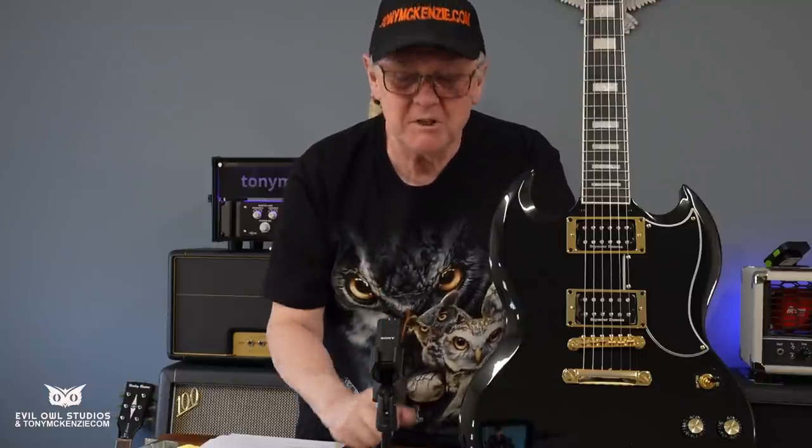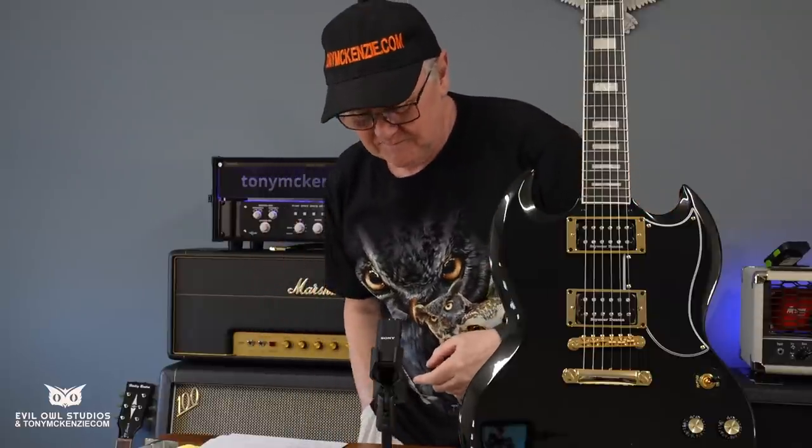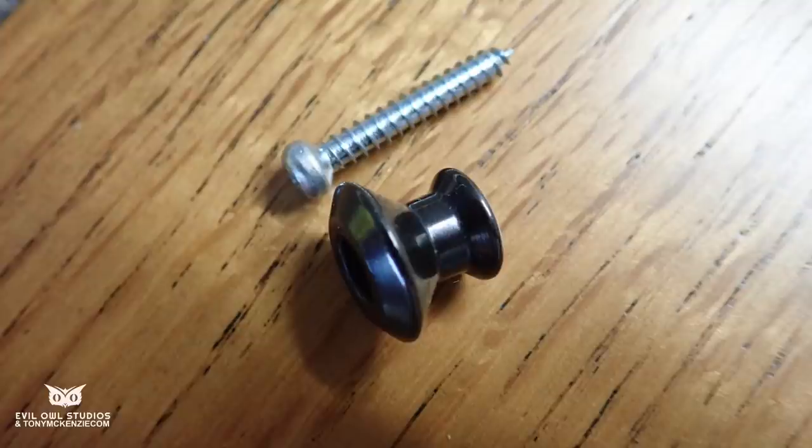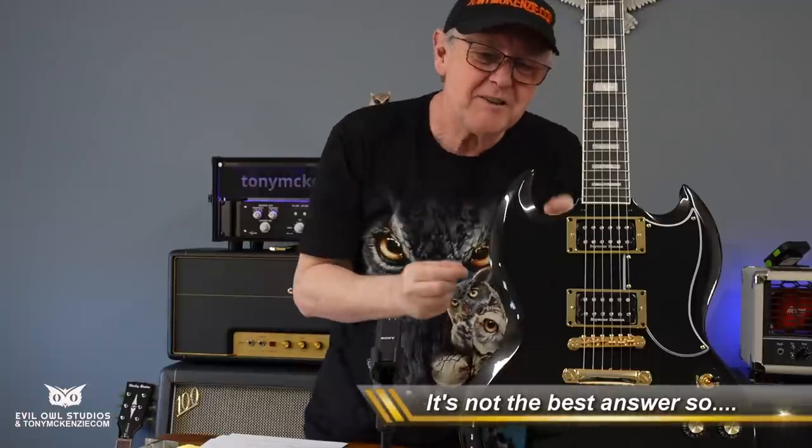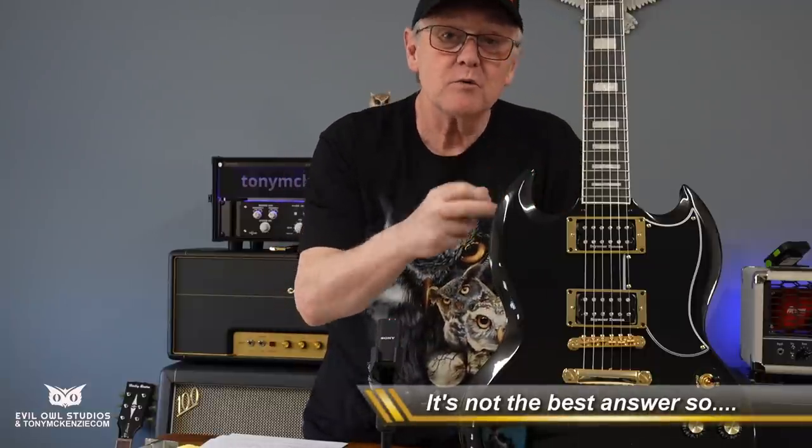We're going to move the strap button. I remember watching Tony Iommi — I've watched him a lot trying to learn how to play like that, somehow it's just not in me. What I noticed was on this little corner here, he took one of these strap buttons and literally screws one onto the end of the horn. I don't think that's the best way because it's all very thin at the end — my guess is it's prone to crack or strip.